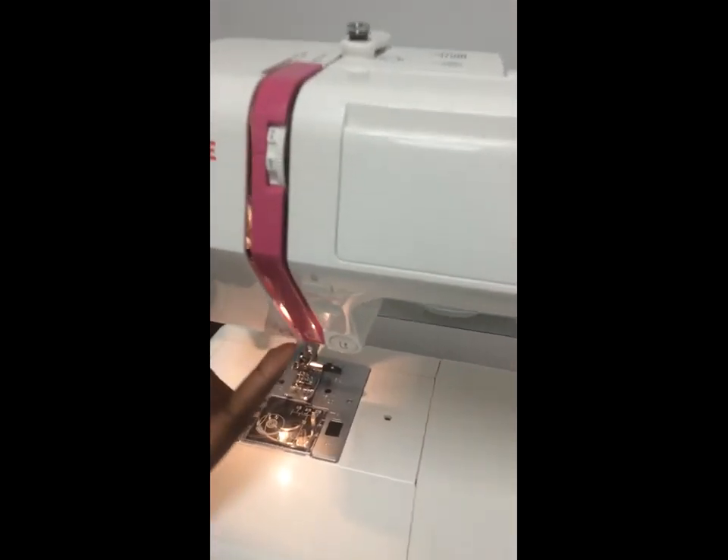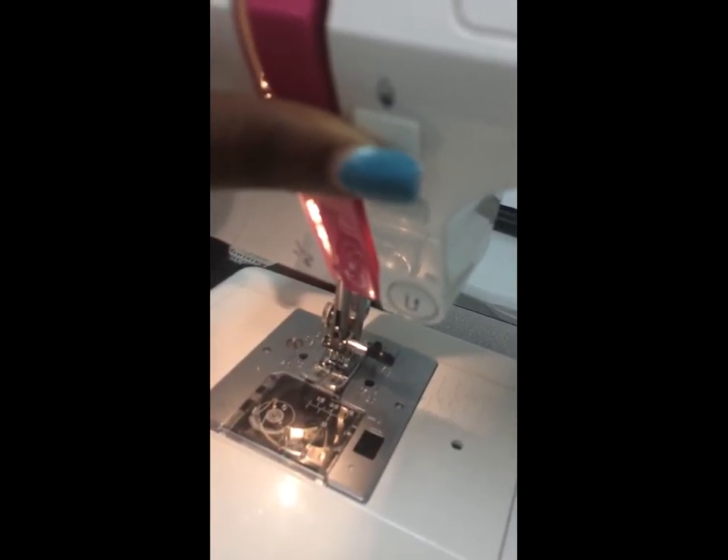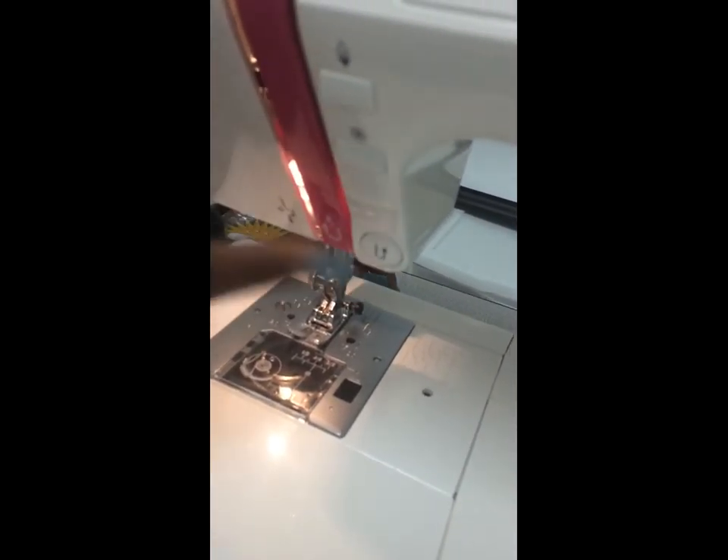Next as we move down, we have our up and down needle button. As I push the button, the needle goes down and up. Now I have our automatic stop button and our back stitch button — these buttons will be used when you're stitching.